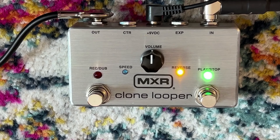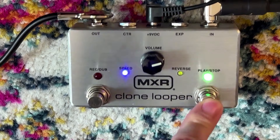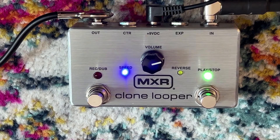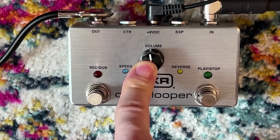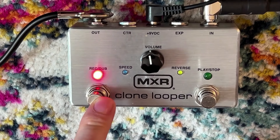I like the clone looper more than the RC1 because you've got reverse and double speed on it, and I believe there's half speed as well. I also like the fact that you can control it externally with two different types of switches. And this is very important — you can clear loops quietly on it, which I don't believe is something you can do with the RC1.